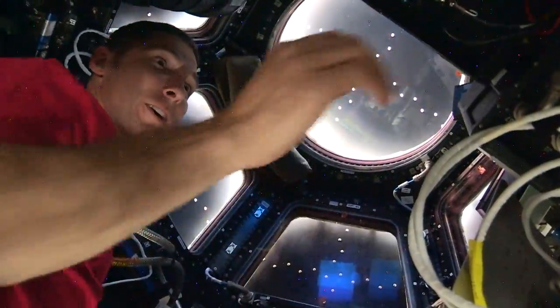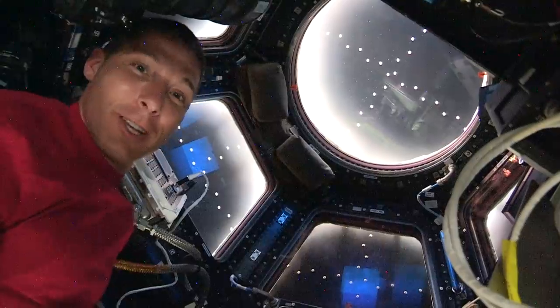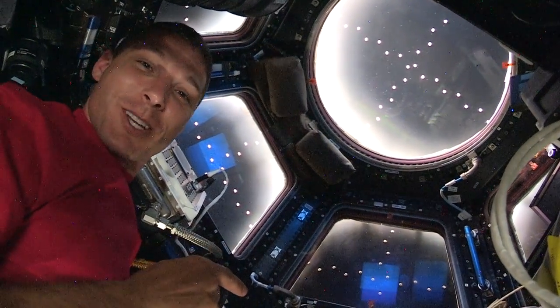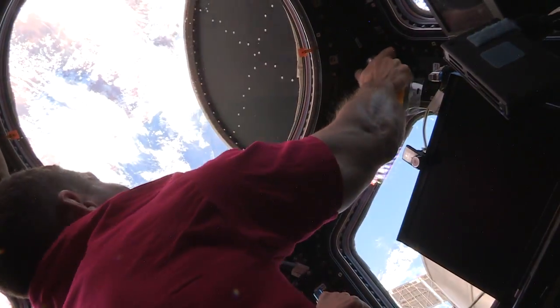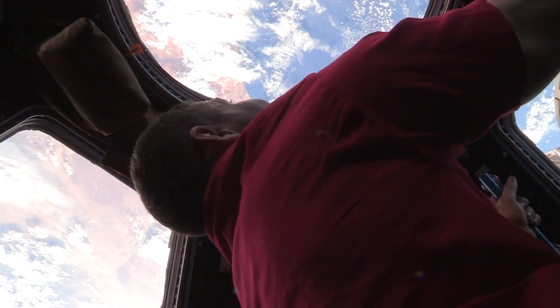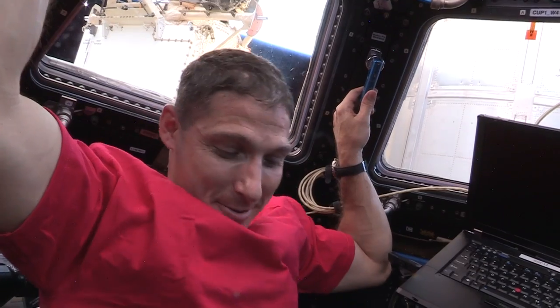Hi guys, so I've been on station now for, what, an hour, maybe an hour and a half. So I'm going to open up the windows to Google it and see what the view's like here for the first time. Takes your breath away. What do you think?